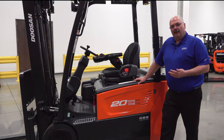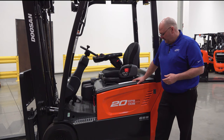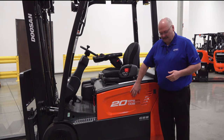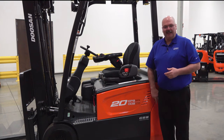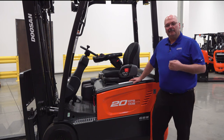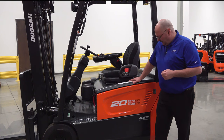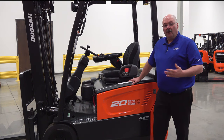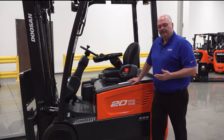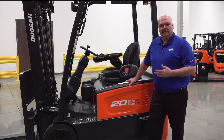Next we'll talk about the operator compartment and some of the safety features. You can see these stickers indicating the EPB, ODB, and GSS systems. The EPB is the electronic parking brake system, which we'll cover shortly. This truck, like all of our sit-down counterbalance trucks, has oil-cooled disc brakes — Doosan has really been the leader in this type of feature.